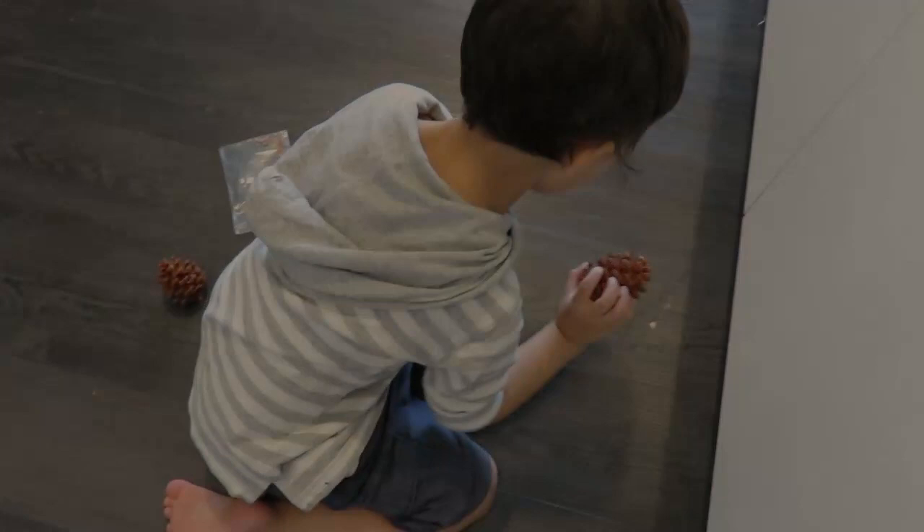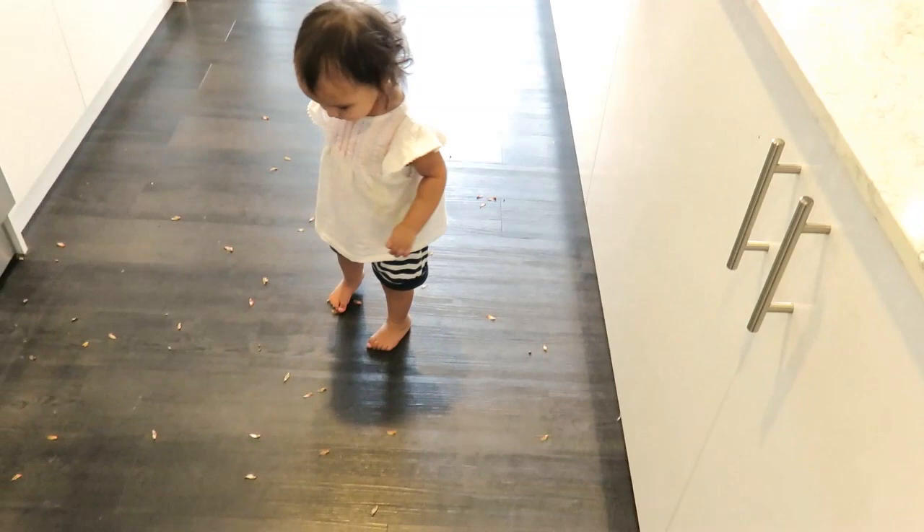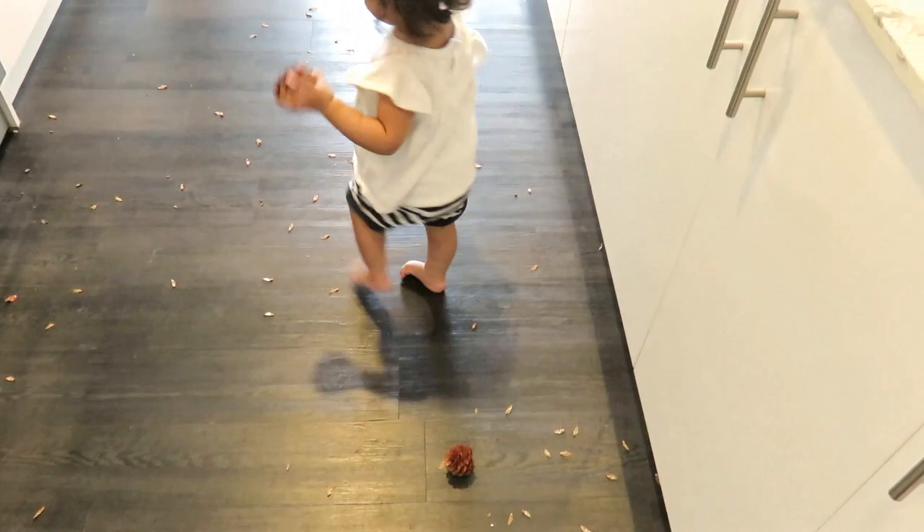The kids had so much fun and spent quite a while throwing them around, first trying to get the helicopter seeds out and then throwing them up in the air and watching them spin as they fell.